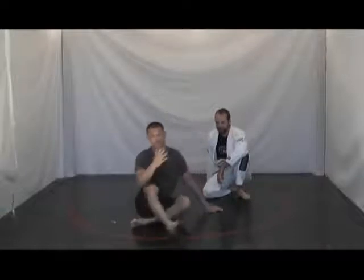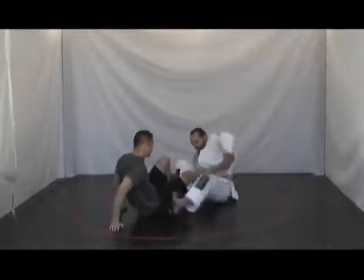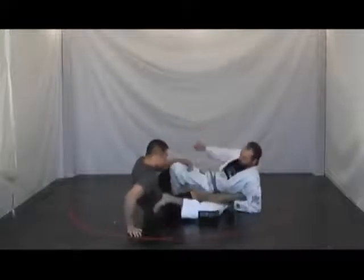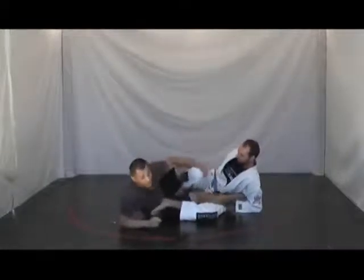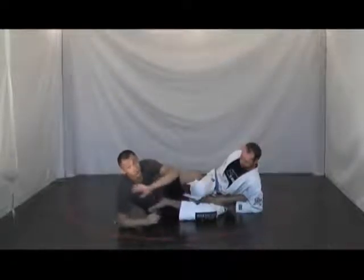The Ankle Lock Hip Hop Drill — the three points of defense. So if Jason has me in an ankle lock, there are three things that I always want to do.